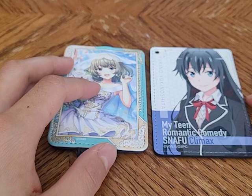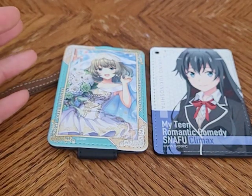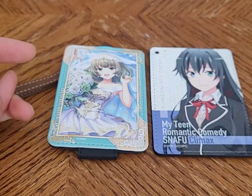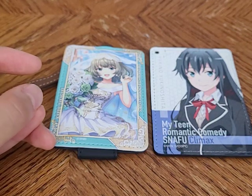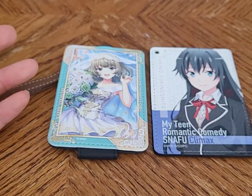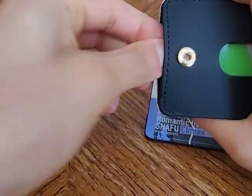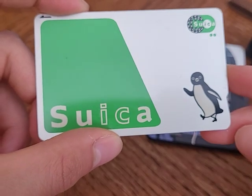It behooves you to load these cards up with a fair amount of money, depending on how much traveling you'll be doing. Even if you don't use it all for travel, you can definitely use whatever you've topped it up with at convenience stores. I actually have my Suica card in this one right now. This is the Suica card I purchased in 2023.